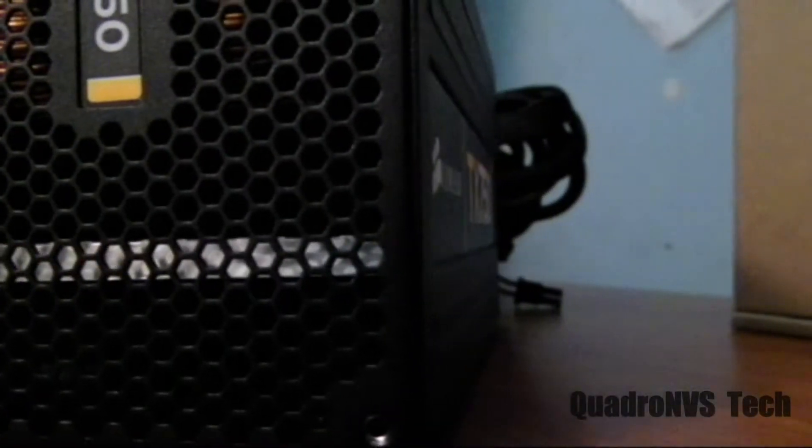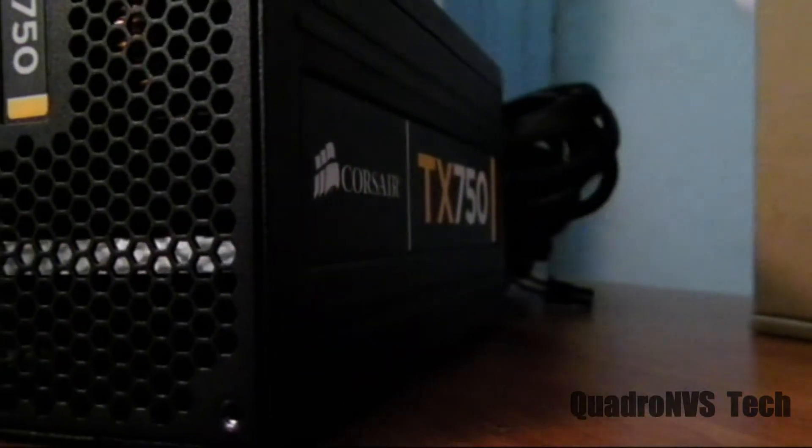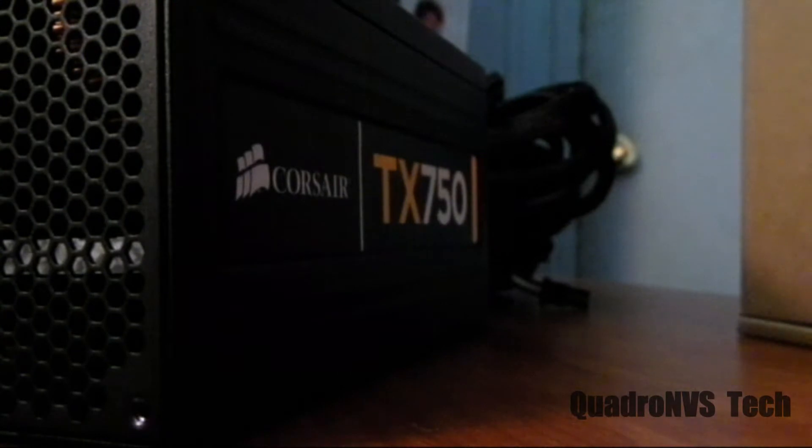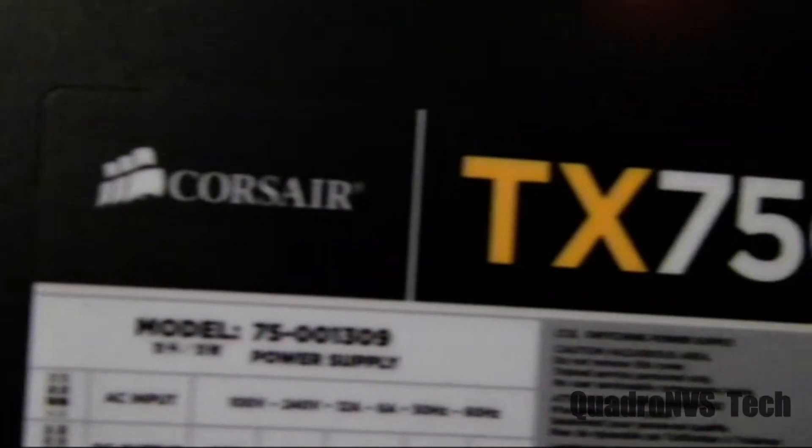This will be the review on the Corsair 750 watt power supply. This is the Corsair 750 TX model, enthusiast grade. So this is going to be more of an overview — I'm just going to tell you my thoughts about this power supply as well as give you a basic spec sheet. It is a 750 watt power supply.